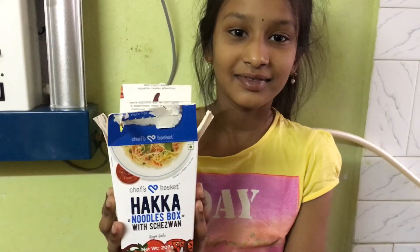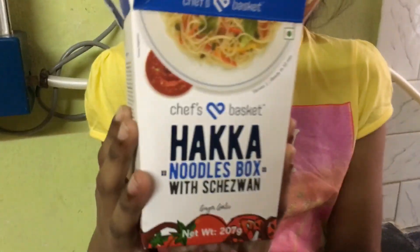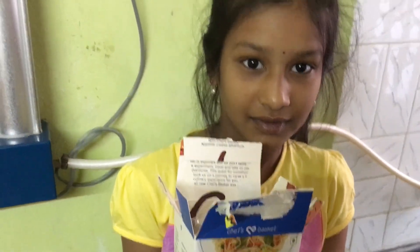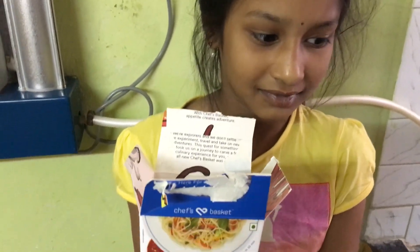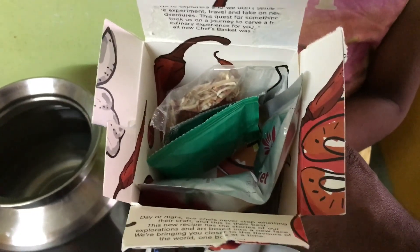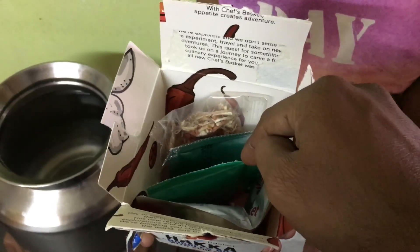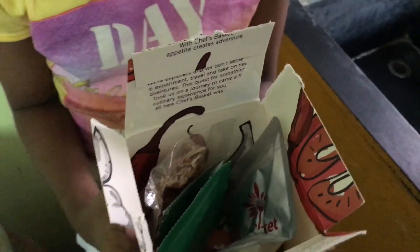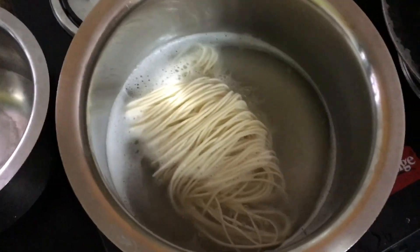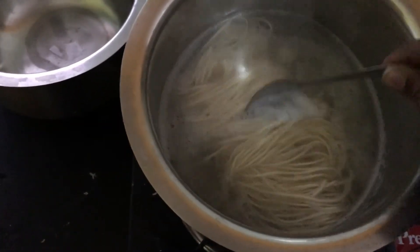Good morning! This is Prasida along with Sridul. This Sunday morning we are trying to cook the Chef's Basket Hakka Noodles box, which I recently bought from Nature's Basket. We were a little curious about the cooking process and how it could taste. There are a couple of packets or sachets, including some dry dehydrated vegetables and some masalas and oil. Right now we have just unpacked the noodles packet and are boiling it with one liter of water.